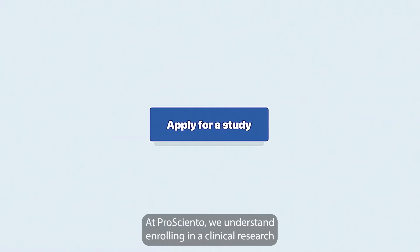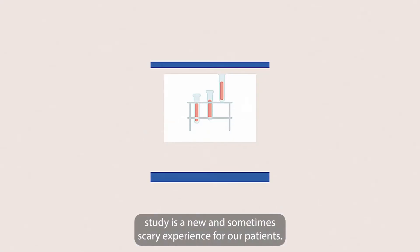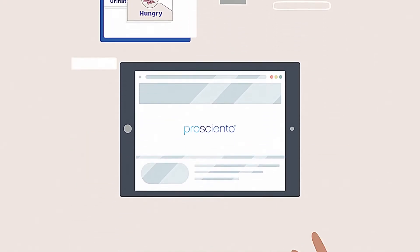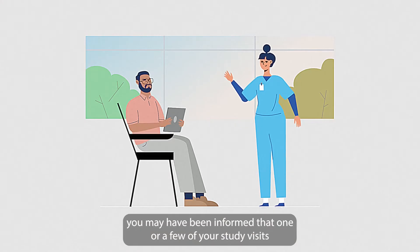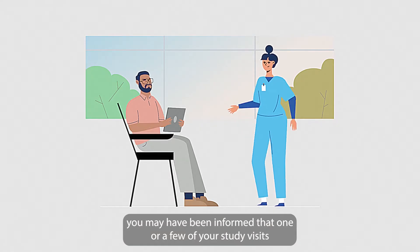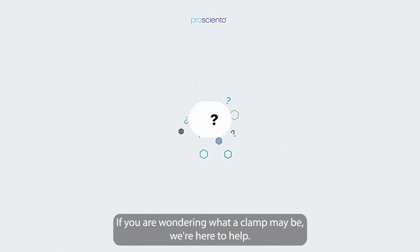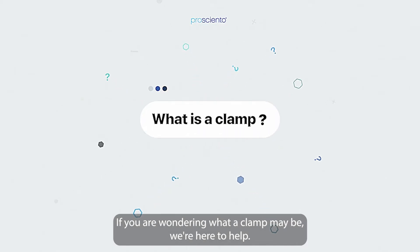At ProSiento, we understand enrolling in a clinical research study is a new and sometimes scary experience for our patients. After speaking with our team, you may have been informed that one or a few of your study visits at our clinical research unit include a procedure called a CLAMP. If you are wondering what a CLAMP may be, we're here to help.